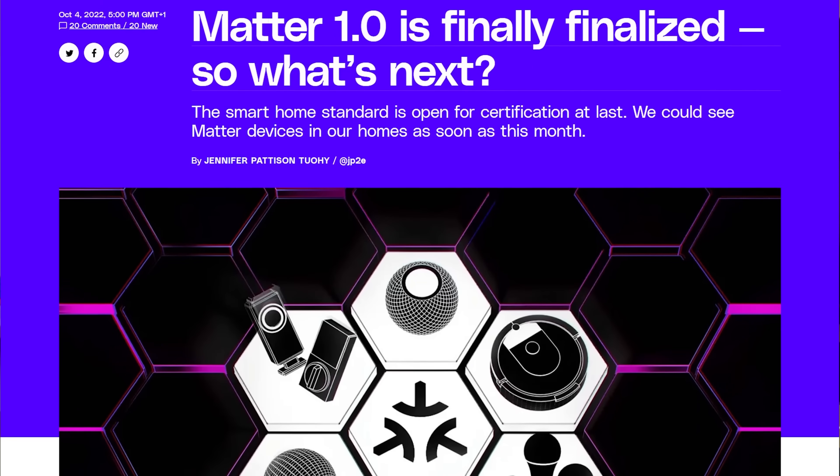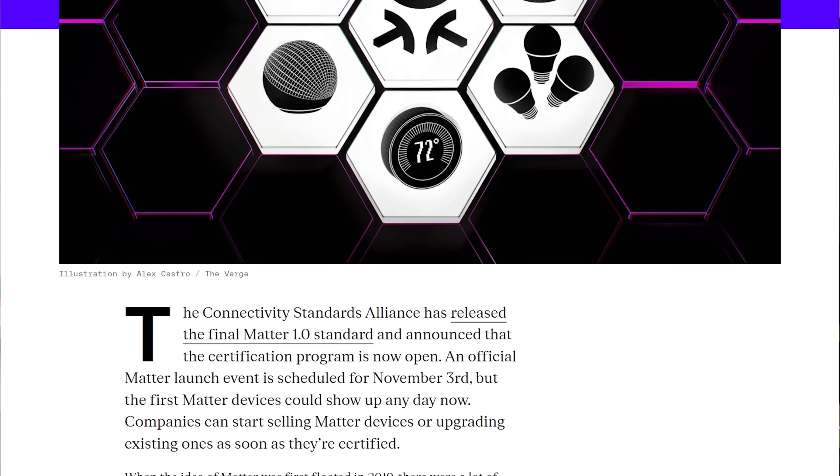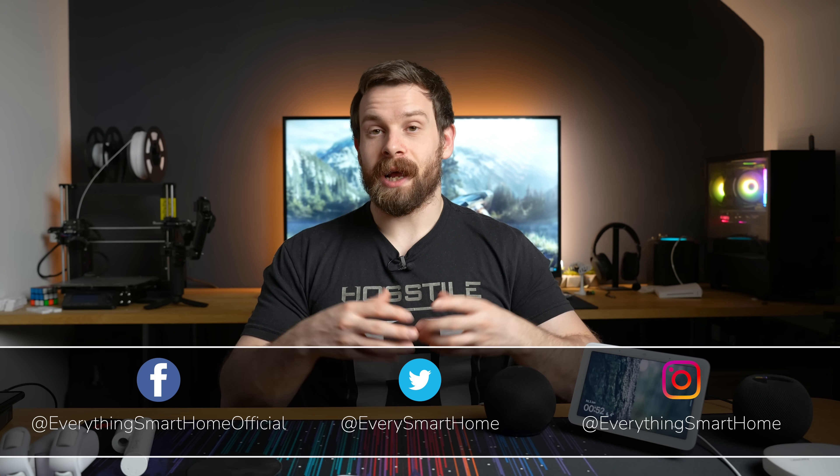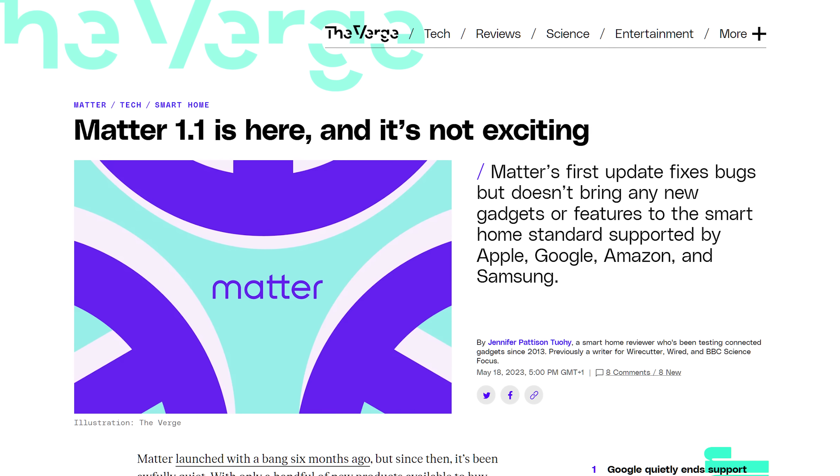It's been eight months since Matter 1.0 was first released back in October 2022, and six months since I made a video testing Matter and trying to connect all Matter devices. Spoiler: it didn't work — that video was a huge fail. But two weeks ago, Matter 1.1 was released, the very first update, so I want to see how things have progressed and if the standard actually works now.